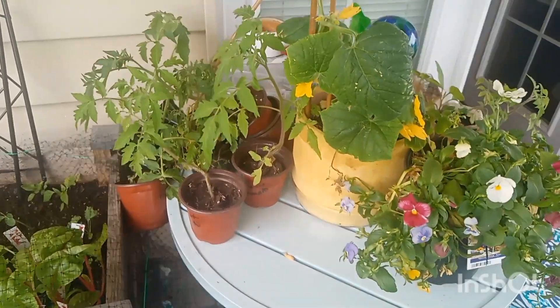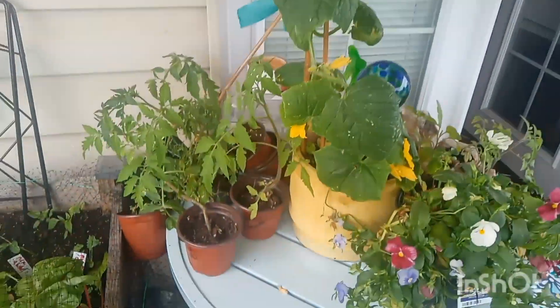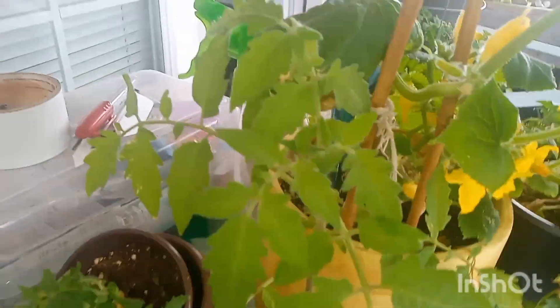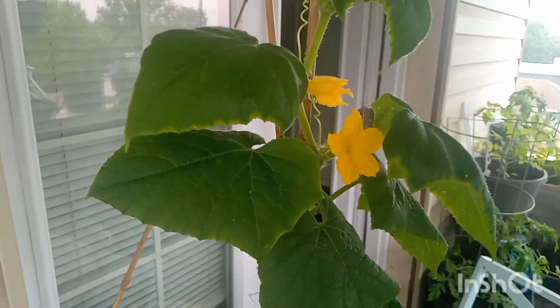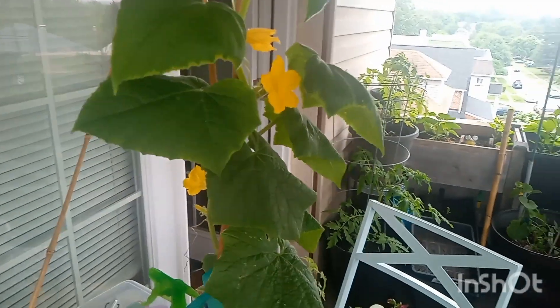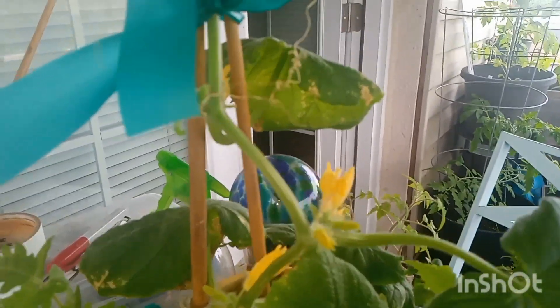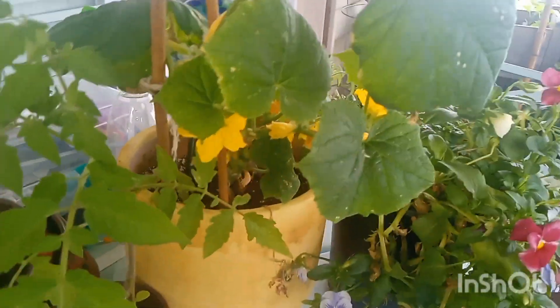My pride and joy right now is this cucumber — I started it in the house, put it in this little pot, and it's covered in flowers. But where is the actual cucumber? It's been growing forever and I don't see one yet. This is the beit alpha cucumber, which doesn't need pollinators, so I don't understand why I don't have at least one cucumber by now. There's also some weird stuff going on down there that I'll dust with diatomaceous earth.